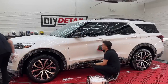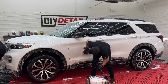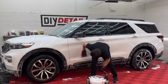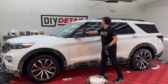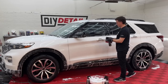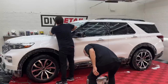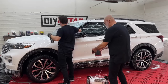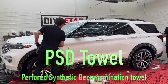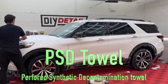This is a good Explorer. The ST model — so it's a little fancy. Cars nowadays are so luxurious on the inside with all the beautiful tech. And look what I found in the bucket — another perforated synthetic decontamination towel. If you don't have two, you're not doing it right when you've got two people. One spray on the panel, one spray on the towel, and off we go. You always want to decontaminate your windows as well — it makes them easier to clean.